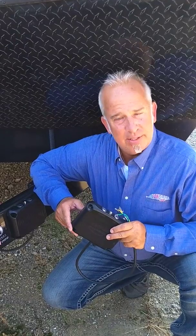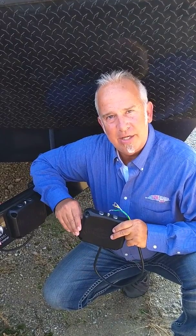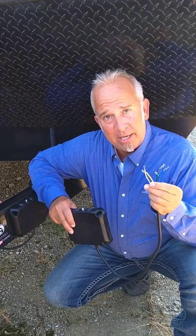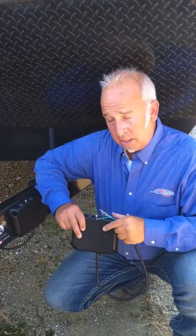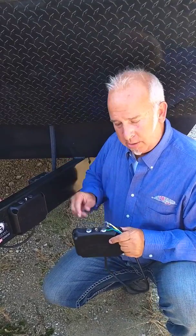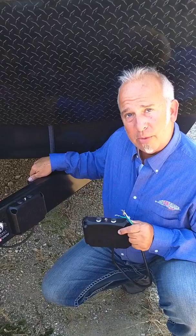Once this is on your trailer, it's plug and play. There's nothing that you ever need to do with it along the way. There are five wires to Auto Brake: brake, power, ground, and lights. Just about every trailer with electric brakes is going to have a junction box that's easy access. You match all these wires up to the corresponding wires there.